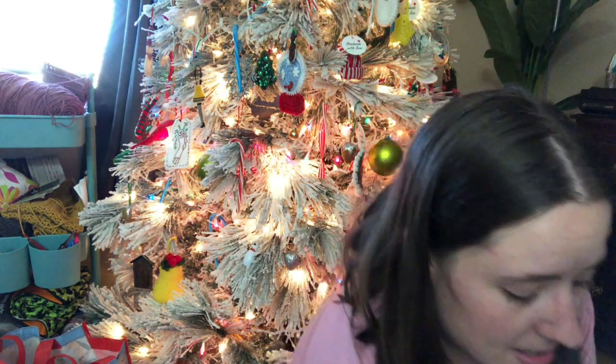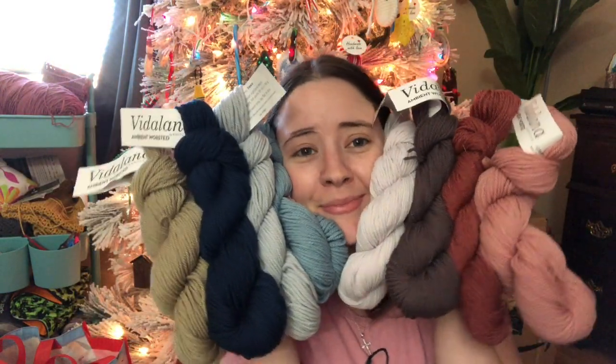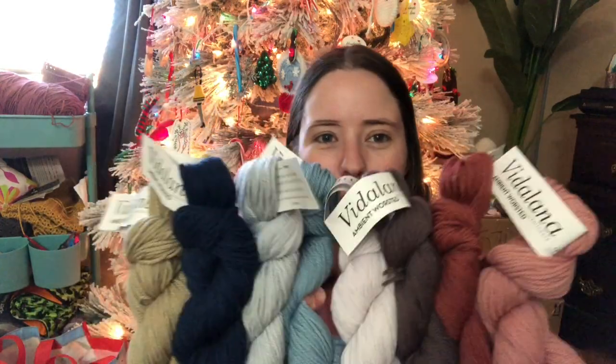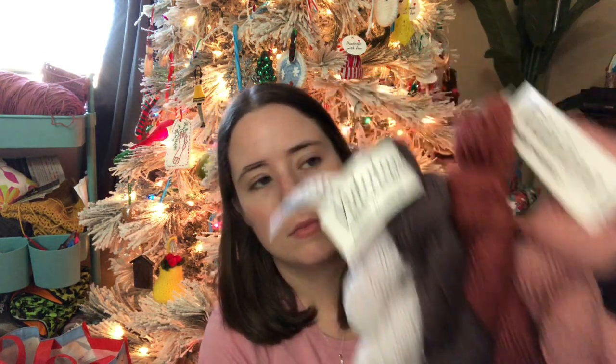So I got eight hanks total — 800 yards of yarn. Normally I give away my KnitCrate yarns in my KnitCrate video, but this time I'm actually going to hold off because I have ideas for these yarns. One is going to be given away sooner than the other, but they're both going to be giveaways soon — just not in this video. I just wanted to share them with you. Look how pretty they are! I like that they split them up, though it would have been pretty as a self-striping yarn too.